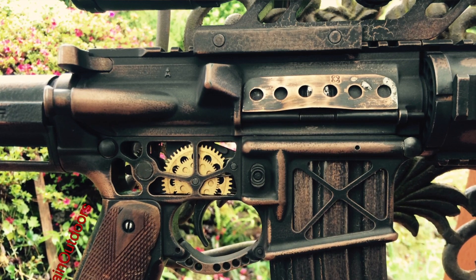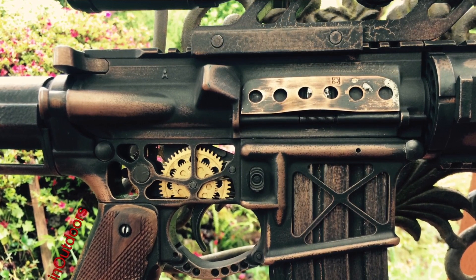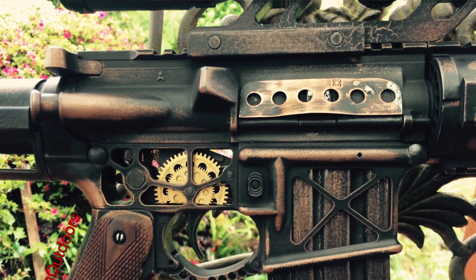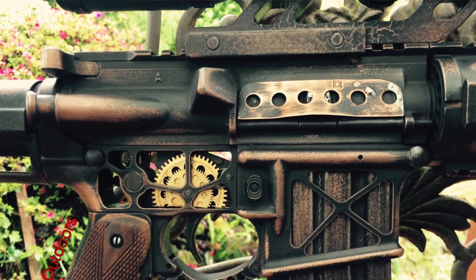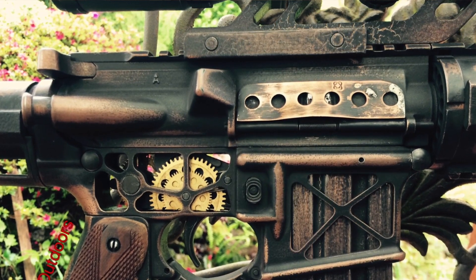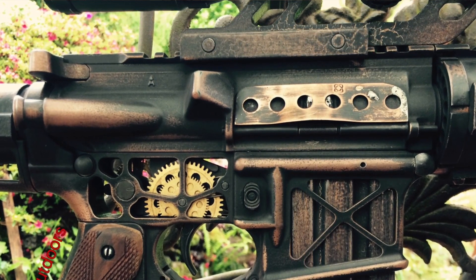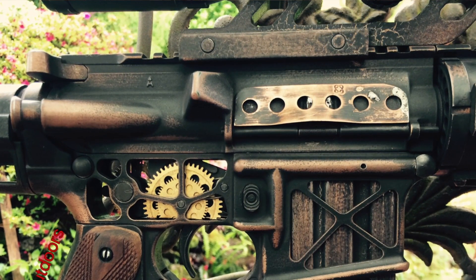Moving rearward from the handguard, we just have a standard Aero Precision upper. It has a mil-spec charging handle. I soldered on a piece of plumber's tape onto the ejection port just for some steampunk vibe. I think it added some character. It houses a standard Palmetto State Armory premium bolt carrier group inside.